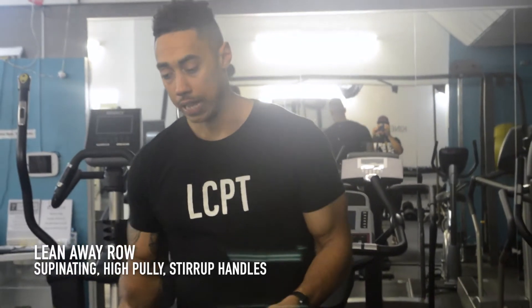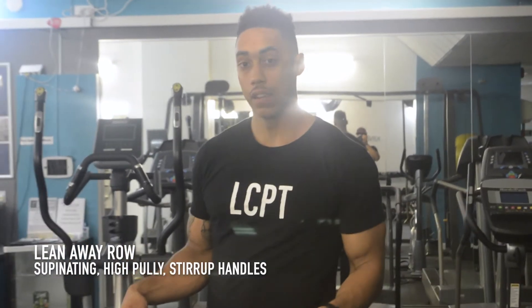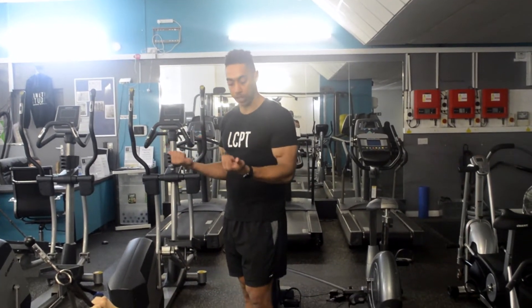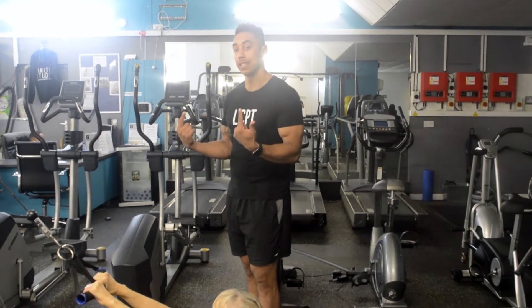Same exact exercise again, but this is now a supinating version. The difference between the supinated and the supinating version is that in the supinated version we've seen before, you don't change your grip whatsoever. You've got a straight bar and you're pulling, with your palms facing the ceiling the whole time.